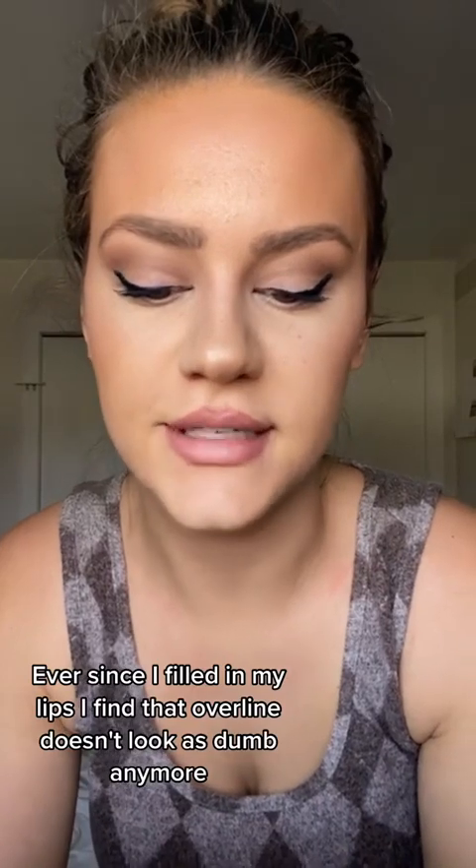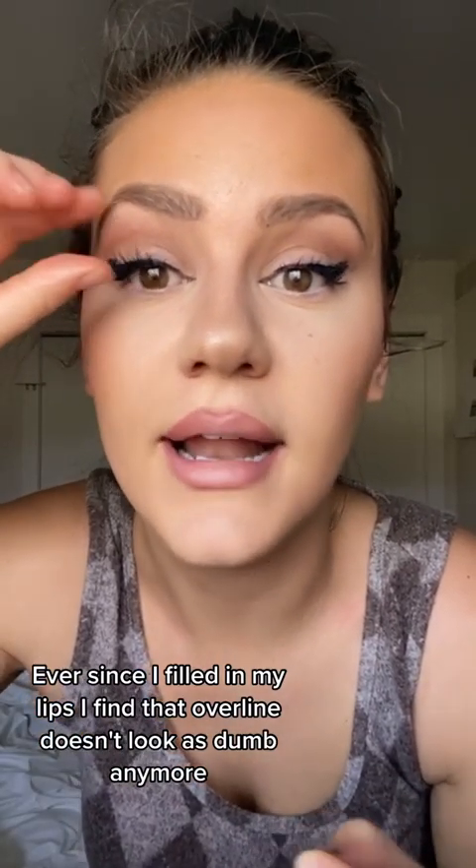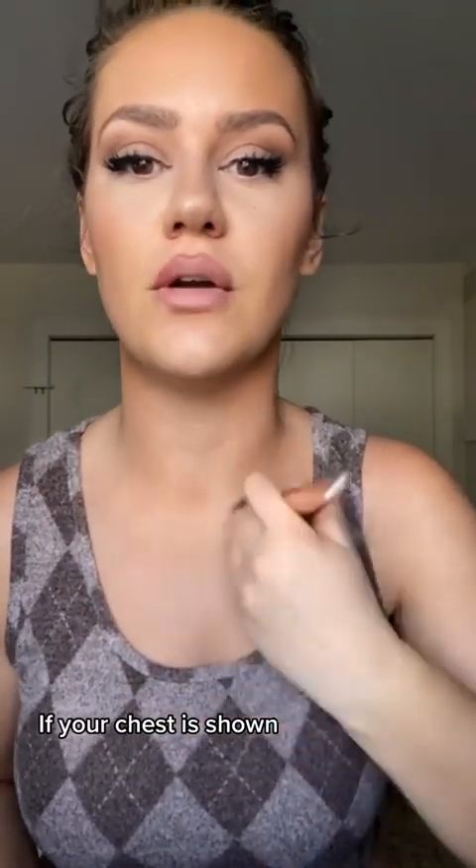Okay, lashes, then we're done. Ever since I filled in my lips, I find that overlining doesn't look as dumb anymore. Okay, let's do a neck contour because I'm a bit ill. We got to shade in the sides and leave the middle white so your neck looks skinny like ET. Oh, and don't forget your chest if your chest is showing. Under here.